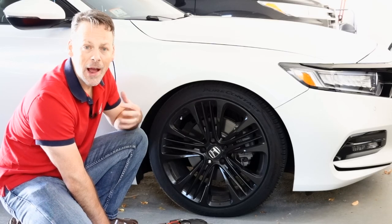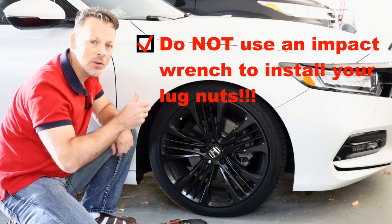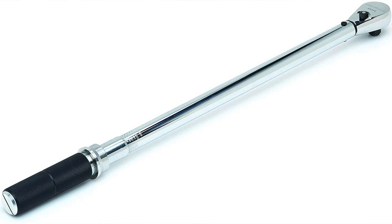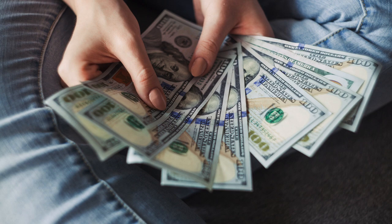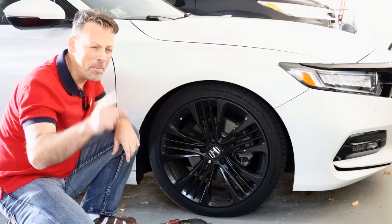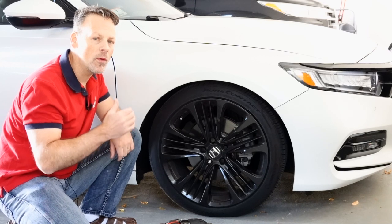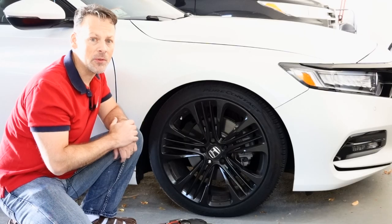What you should do — what I will do in the future and should have done — is put the lug nuts on by hand. Make sure they're lined up properly, tighten by hand, maybe even use a wrench to get it going. Do not use an impact gun. Because it wasn't properly lined up, this has cost me a ton of money. Lesson learned: don't rush the job. Don't use that impact gun when putting your lug nuts back on, or at least get it on by hand first and then use it. Even then you run the risk of damage, because if you over-torque the lug nuts on the hub bolt you risk breaking those bolts too.